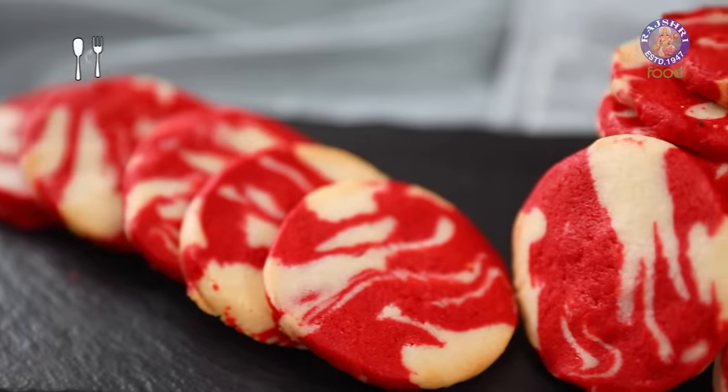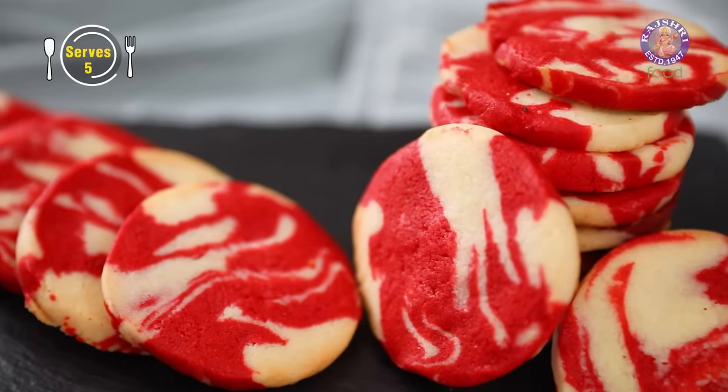I am going to make red velvet marble cookies. Let's see how it's done. Although this cookie has two different colors, I've simplified it for you — I'm just making one cookie dough.